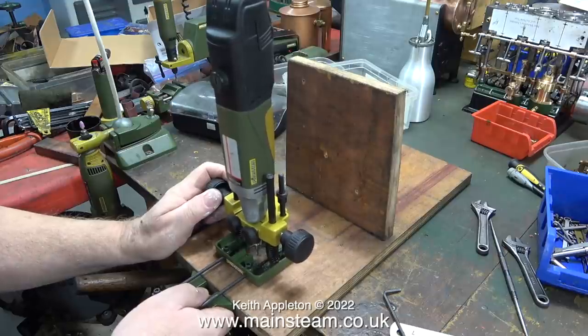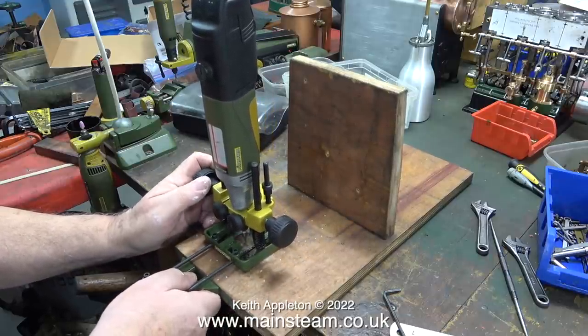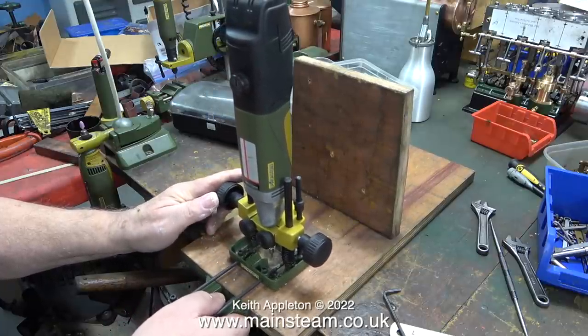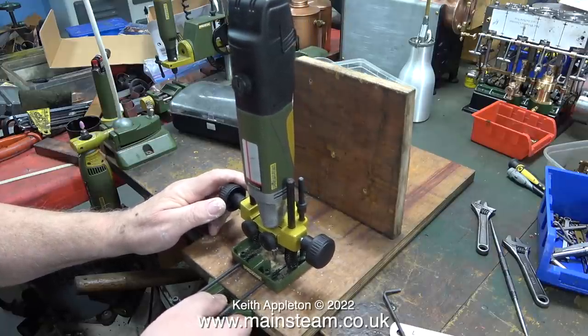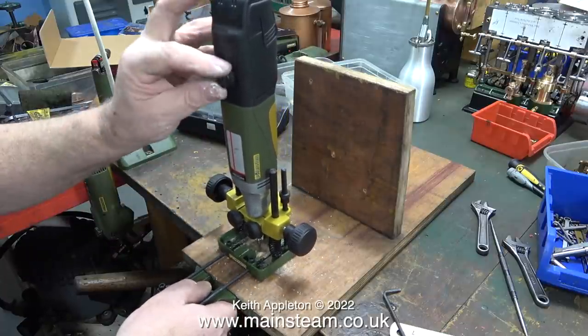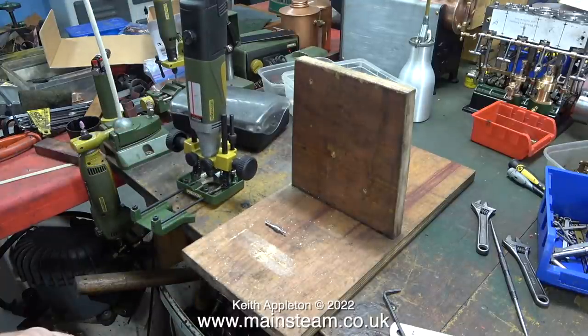Here I'm giving the unit a test run using a very rough piece of wood that I used to mount a steam pump on. It's not ideal because the piece of wood I'm resting the guide against is not very straight. And then this happened — the cutter fell out of the chuck, so obviously a drill chuck is not going to do the job; I need to fit a proper collet.